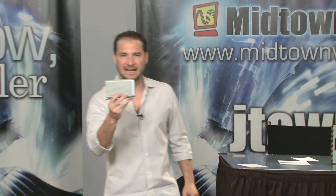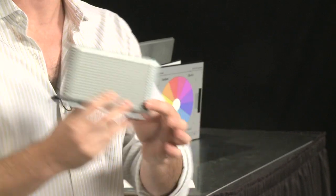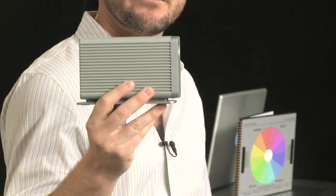Check out this little baby right here. Now, this doesn't work. This is a model that is not yet available. It's a non-working prototype, but you get an idea for the form factor.